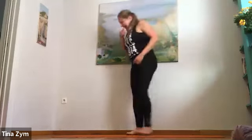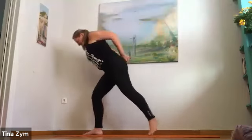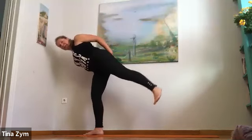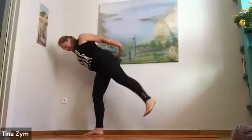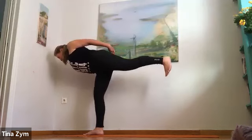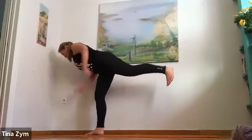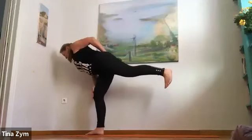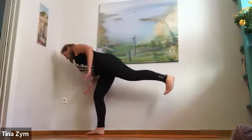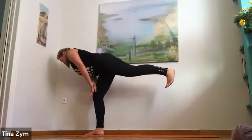Shoulders back, ribs in. Take a big breath in. Exhale — little step forward, plant the right foot, and slowly nicely come on up. If at first you don't succeed, come on up anyway — come up and down a few times. If you have a wall next to you, cheat — it's okay, no one sees you. Then coming into a warrior three variation — press the heel back, round the head forward. We did this on all fours, similar shape in our bird dog.